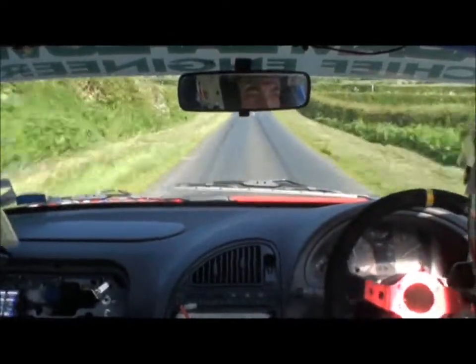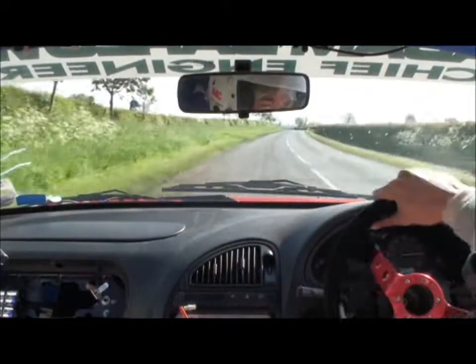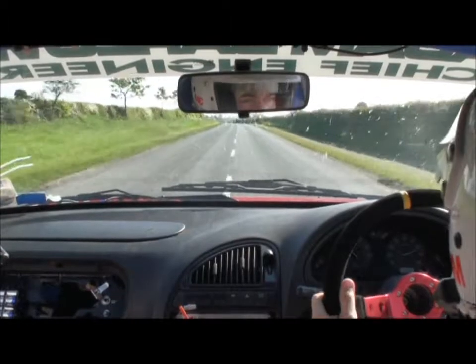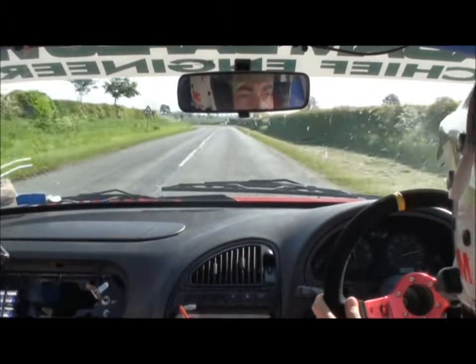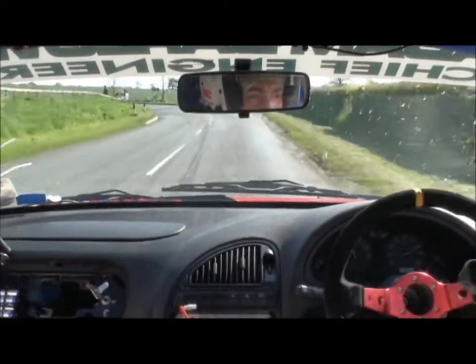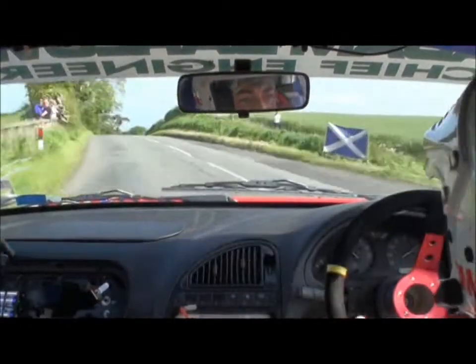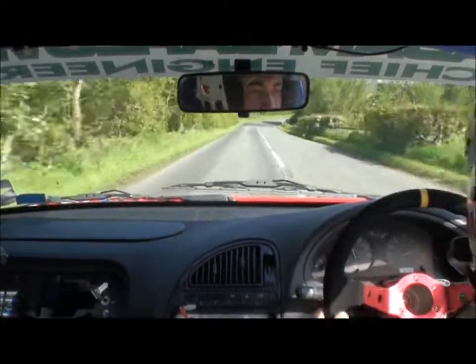Left 6 plus long and middle over max crest, 100. Left 6 plus long and middle over max crest, 100. Gorgeous! Right 5 plus long, 150.